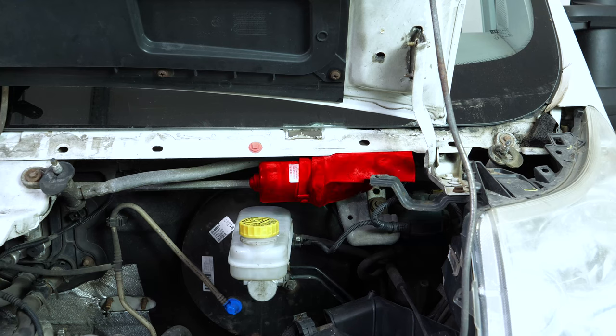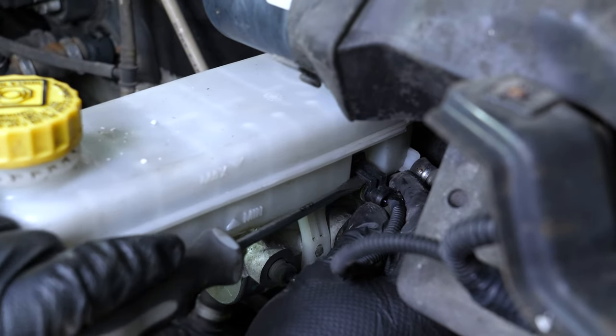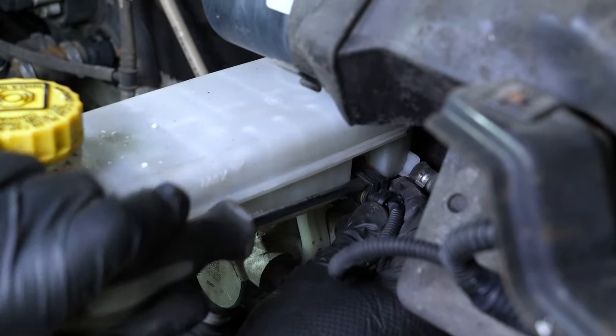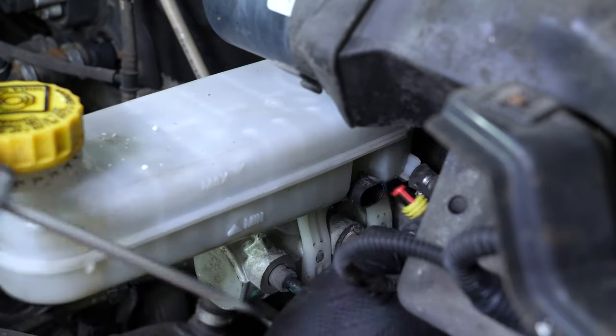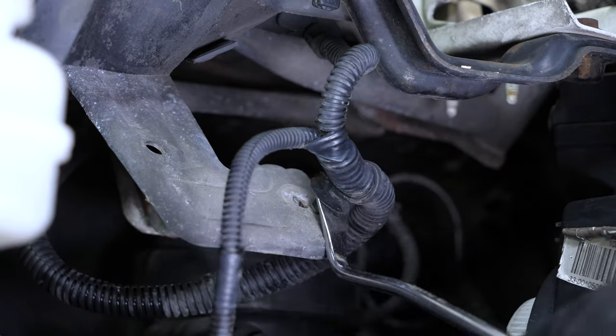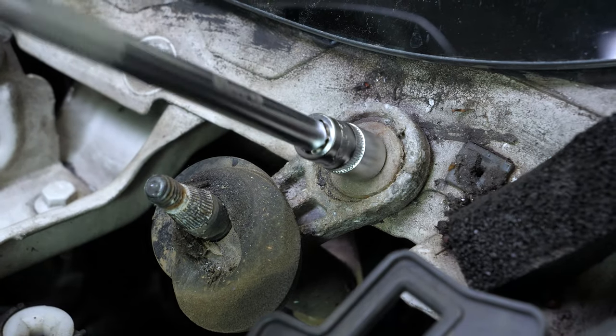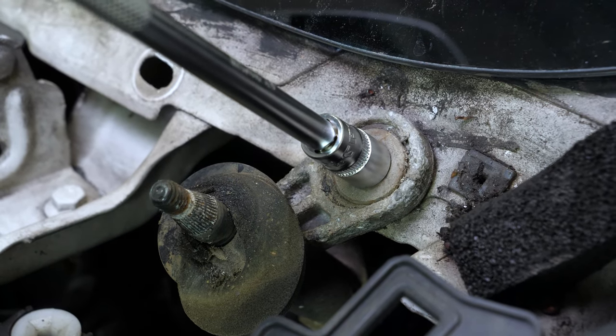You can now see the windshield engine and its linkage. To make removal of the motor easier, disconnect the connections under the brake fluid reservoir with a flathead screwdriver. Then remove the electrical sheaths from the motor mount. Using a ratchet and a 10mm socket, unscrew the two screws holding the linkage.